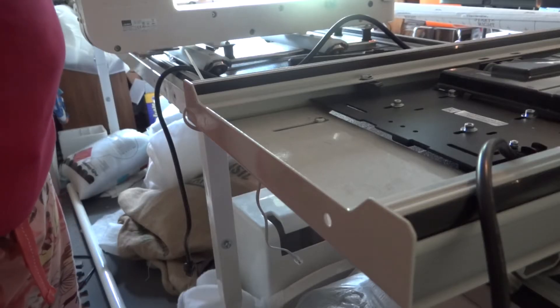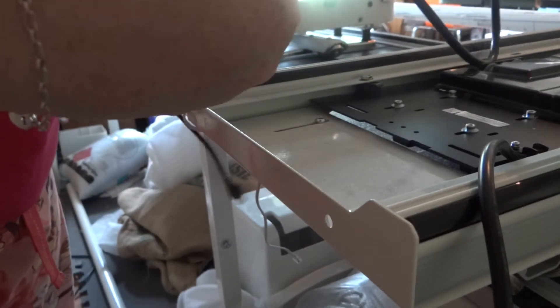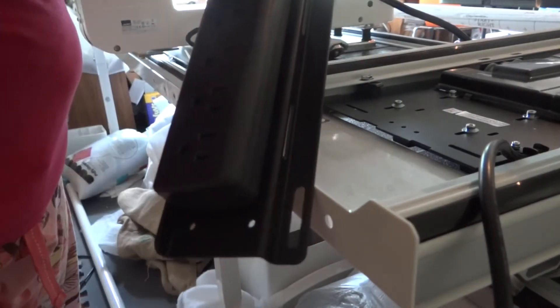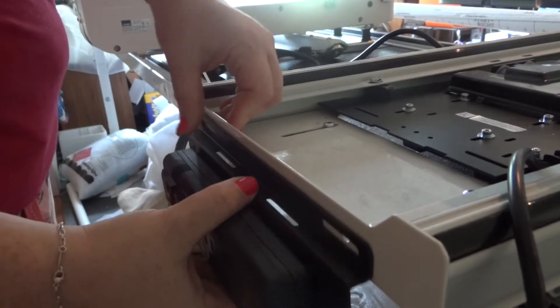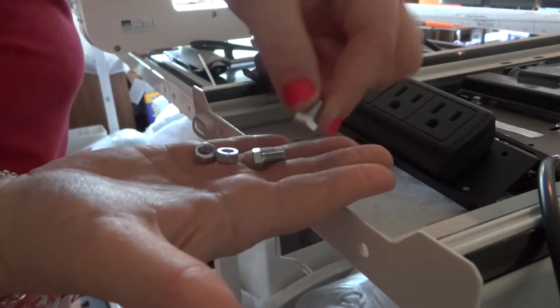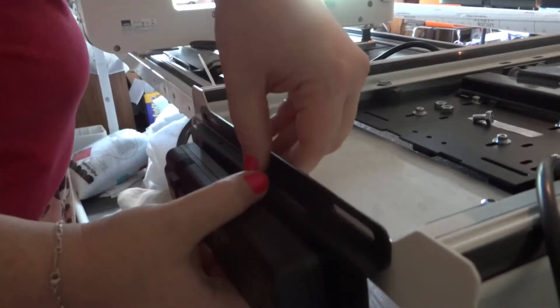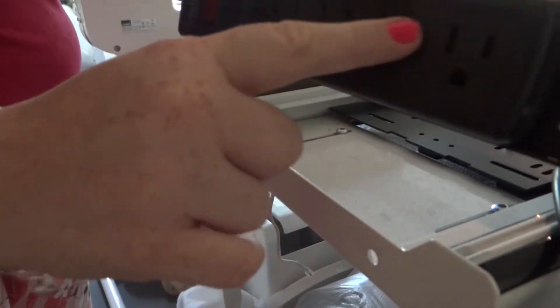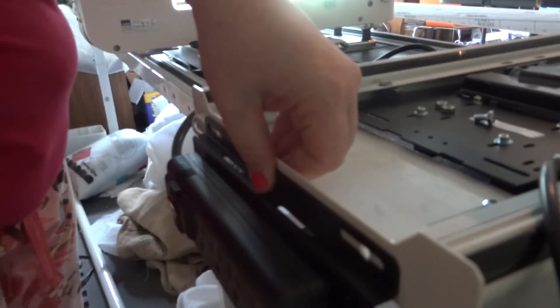The next step is to install the power strip to the back of the carriage. This strip comes with two spots already open and there are two holes on our carriage, so it's pretty easy. You start with the two smallest hex bolts and two nuts. You want the power strip with the on/off on the left — just slide that there and stick the bolts in.